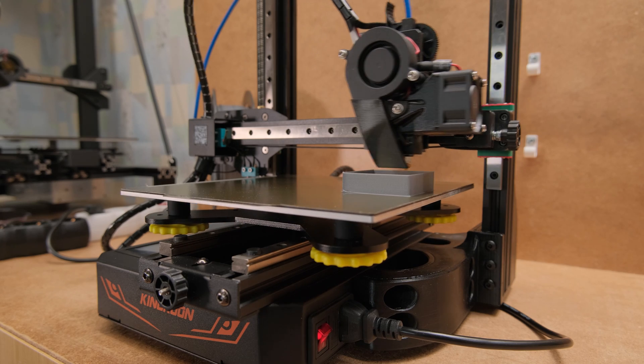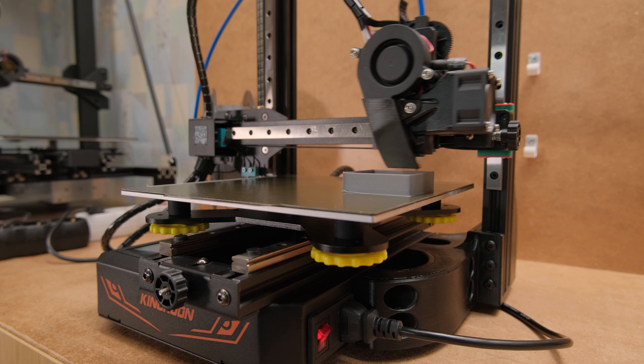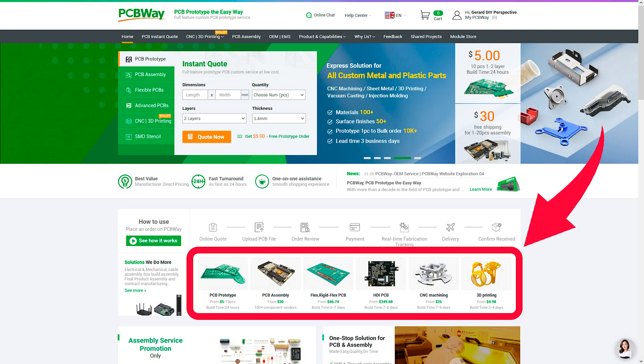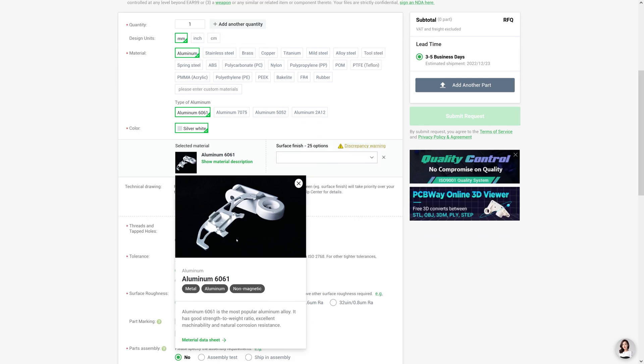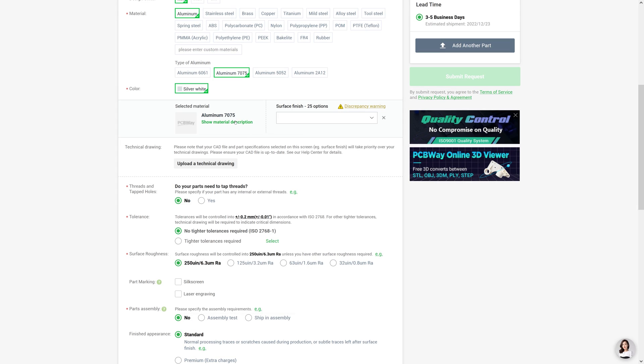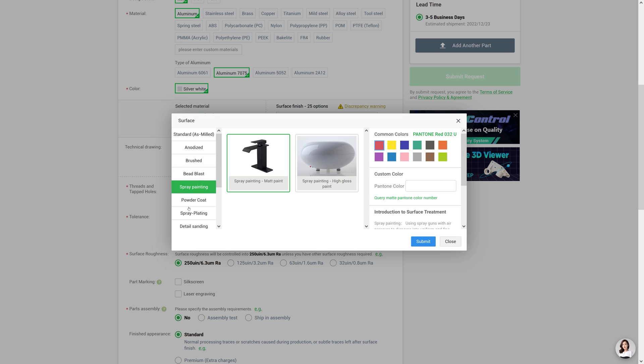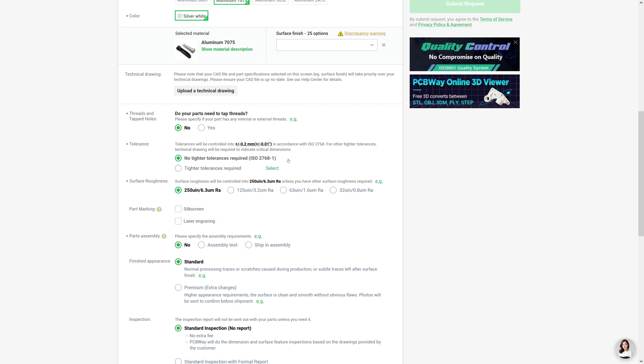Let's dive deeper into all of this after a quick sponsored segment by PCBWay. They offer multiple professional services for your prototyping needs like PCB manufacturing, CNC machining, laser cutting, 3D printing, and more — all with simple yet great visualized and explained options for as easy as possible ordering process. Make sure to check them out and get $5 off your first purchase with the link in the video description.